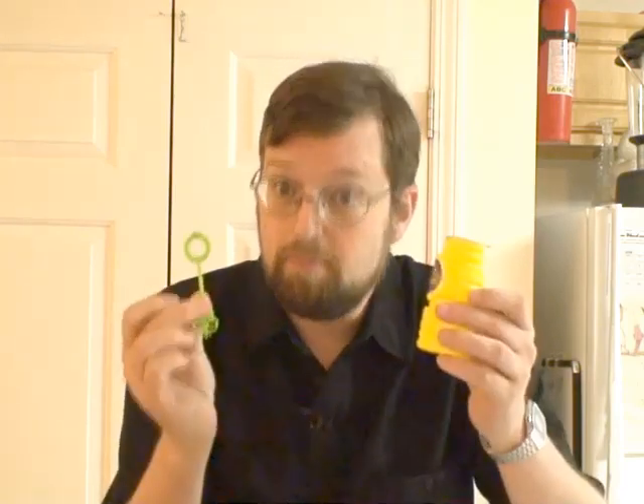Hello, everyone! If you're like me, and I know I am, you spend a lot of money on your kids. All the stuff you have to buy and keep buying, like bubble stuff.